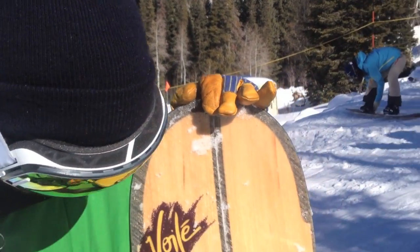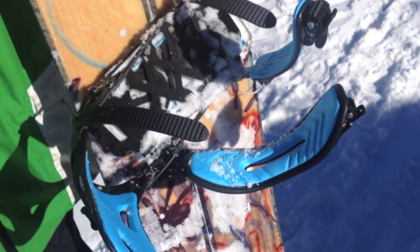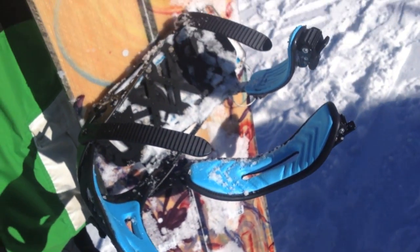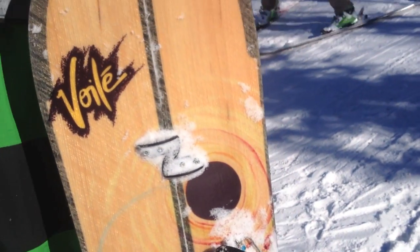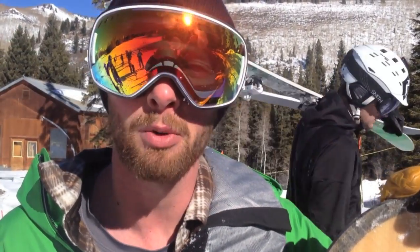Hey, my name's Brandon, and I work for BatCountry.com and DogFunk.com. Just took this bad boy out and was really impressed with it. It definitely charges really well, as a POW splitboard should, but it's a little softer too, and its profile allows it to be really playful. I'm pretty impressed with the ability to butter and spin and whatnot on it.